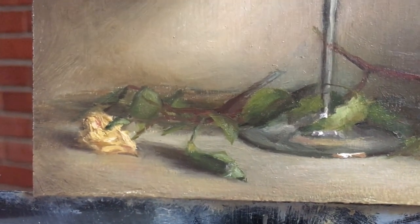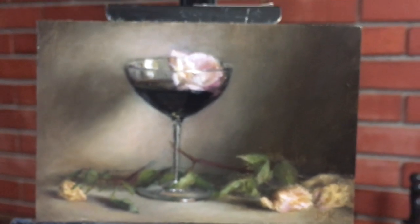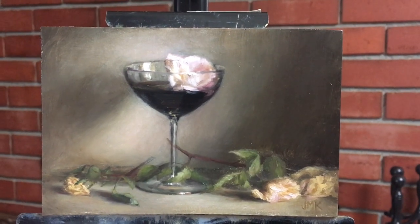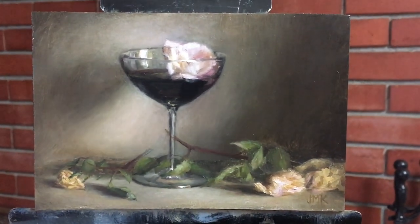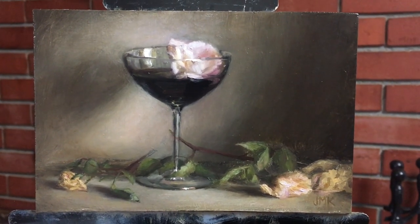I painted this from life and my setup is right beside me — I'll show it a little later. To make this, I filled up the glass with water with black food coloring in it, and I had a fresh flower from my yard to put in the glass. After a while it would start soaking up so much of that food coloring that the veins in the petals would start to turn a sickly green. I wanted the flower in the glass to have a really fresh appearance, especially contrasted with the dried ones on the ground.